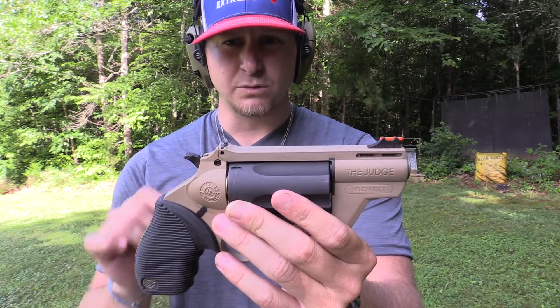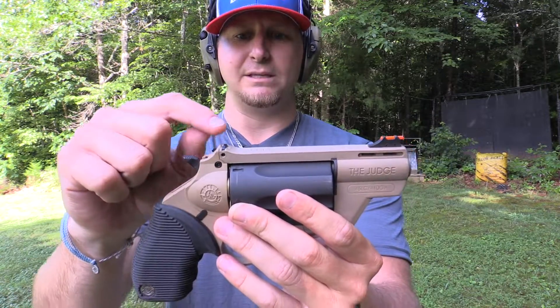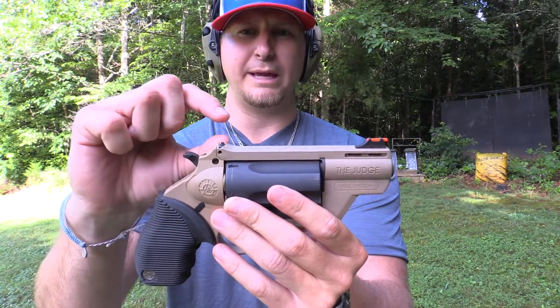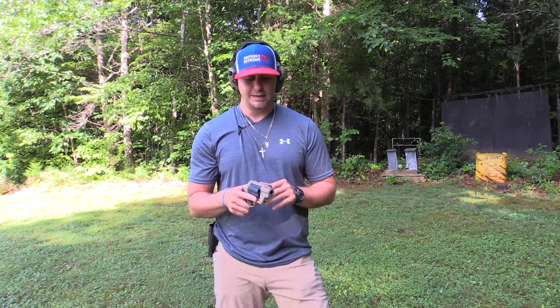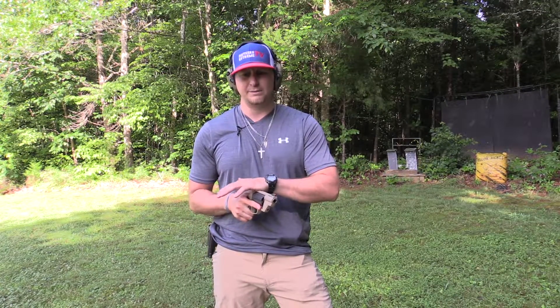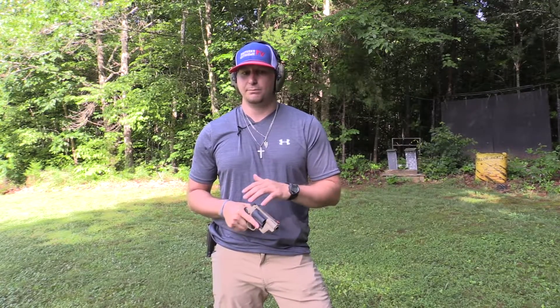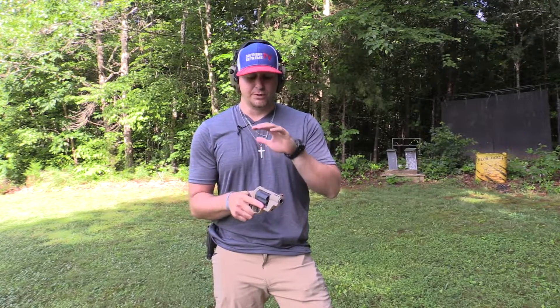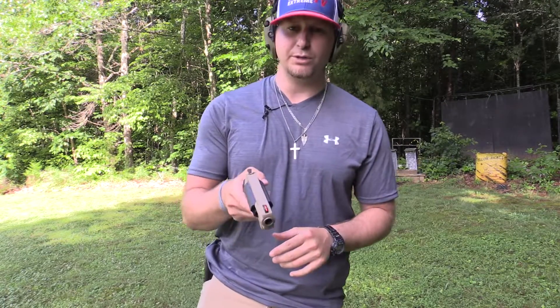One thing you'll notice on this revolver — a lot of the Taurus Judge line guns have rear sights that are a little elevated. From a concealed carry standpoint, that can be a hindrance when you're trying to draw your firearm. You want to keep as much limited that can snag on a shirt, pants, a seatbelt — you want as clean and crisp a top side as you can get.